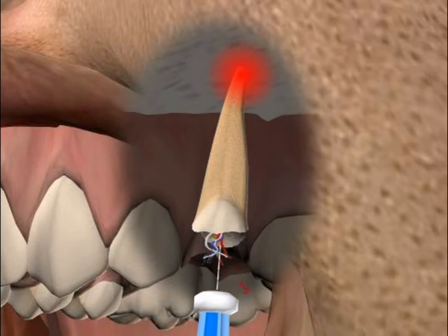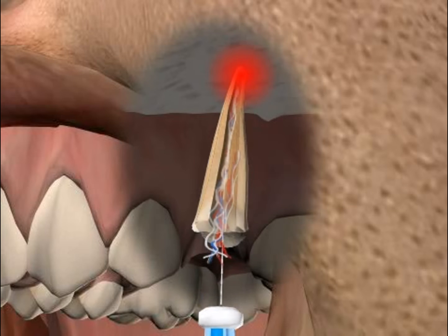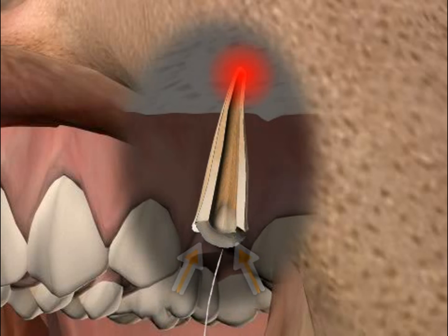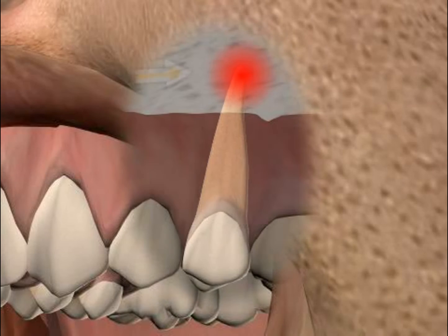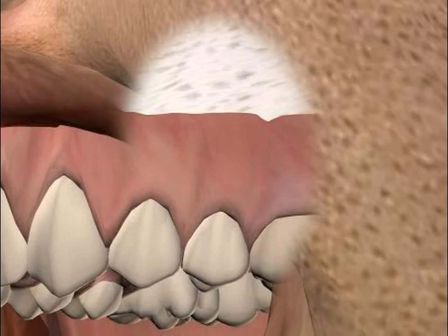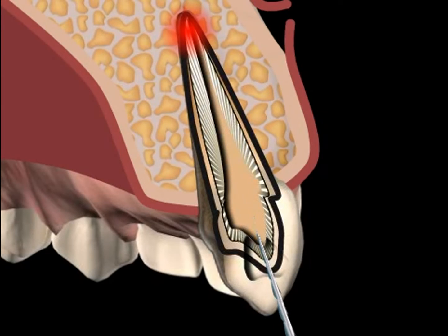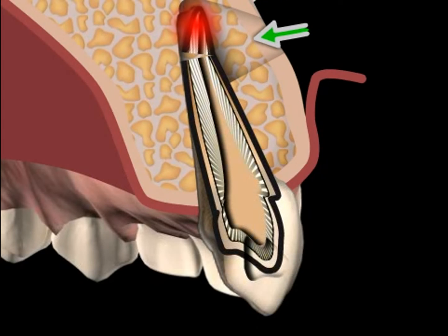Root tip resection with orthograde filling refers to the surgical removal of a root tip and the cleaning of the tooth canal working from the crown area. A root tip resection is performed on the root tip when a patient is suffering from chronic bone inflammation. Here we see a film of a root tip resection with orthograde filling.